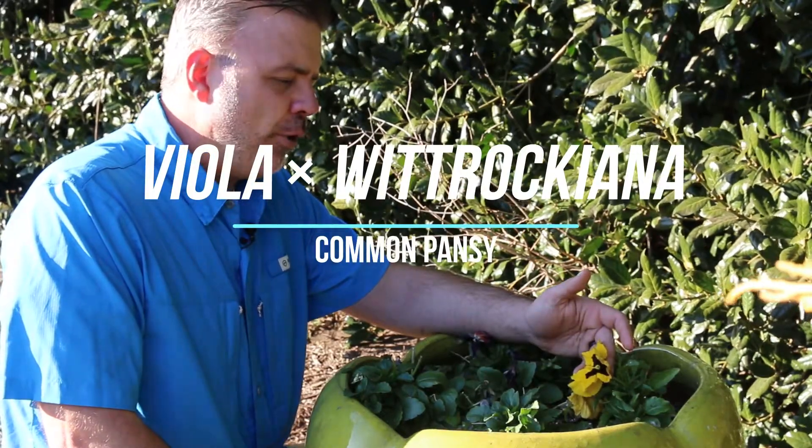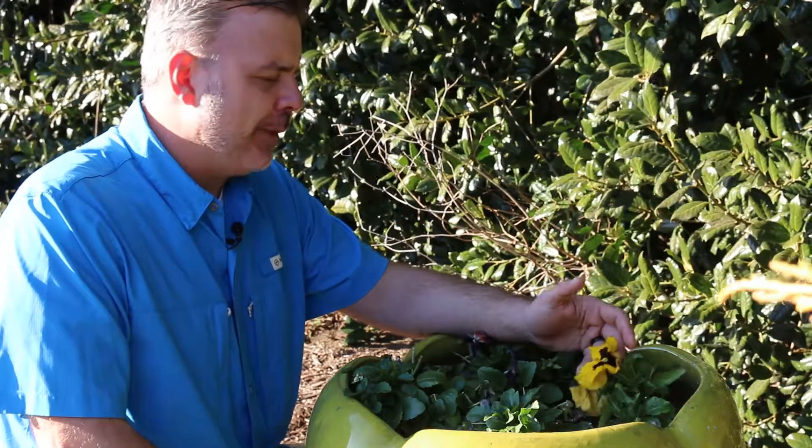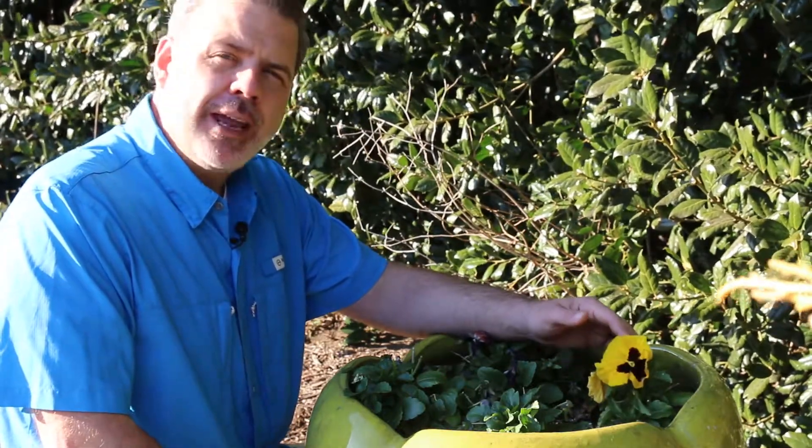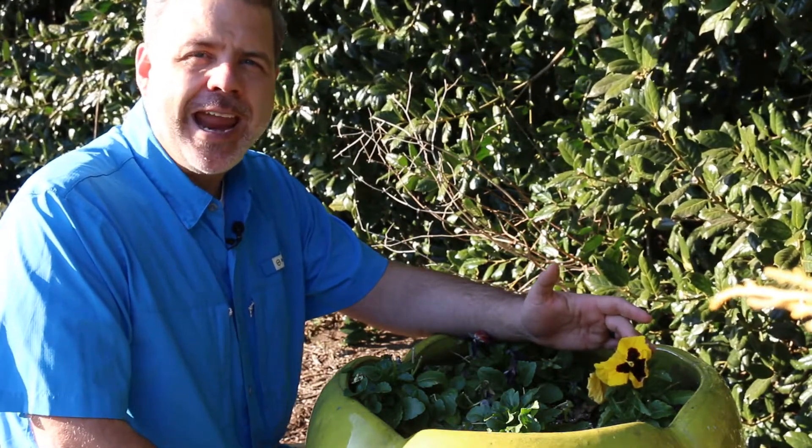Hey plant gang, we've got Viola x wittrockiana, the Pansy, the common Pansy, which is a plant that we plant in the southeastern United States as a flowering winter annual.